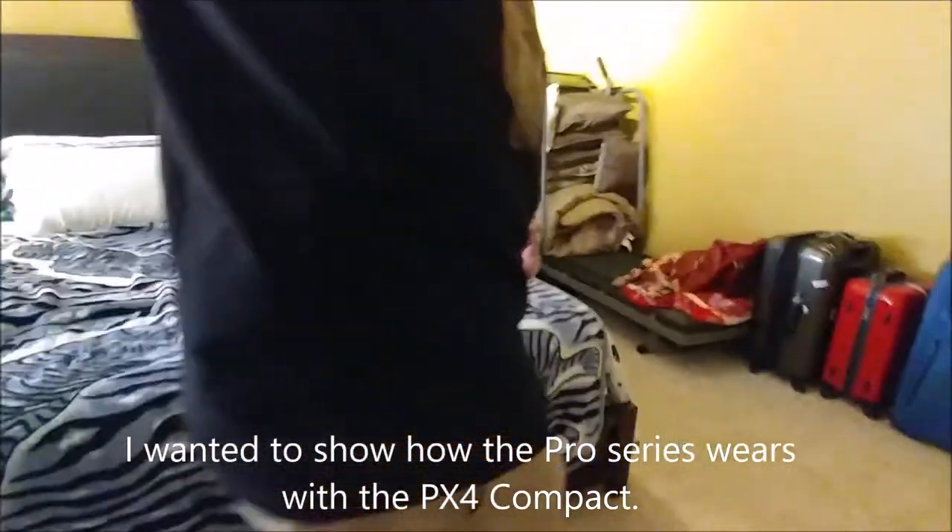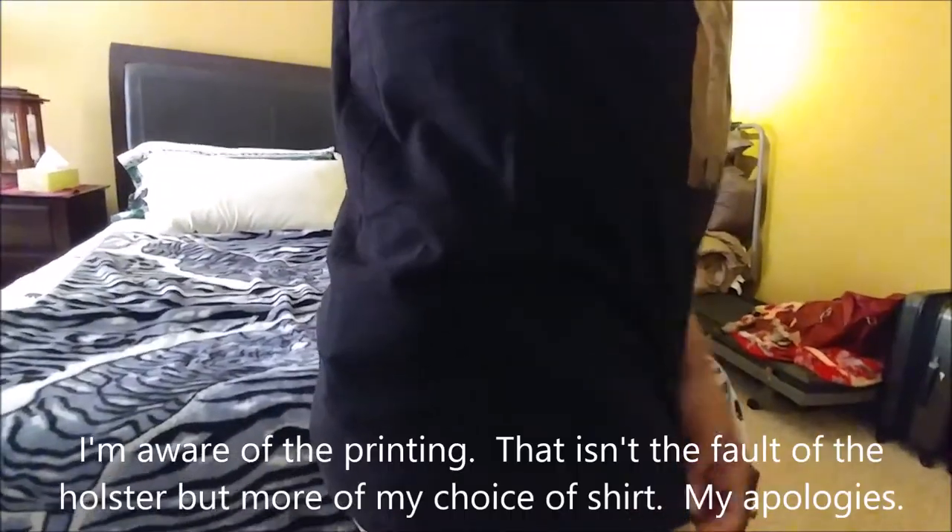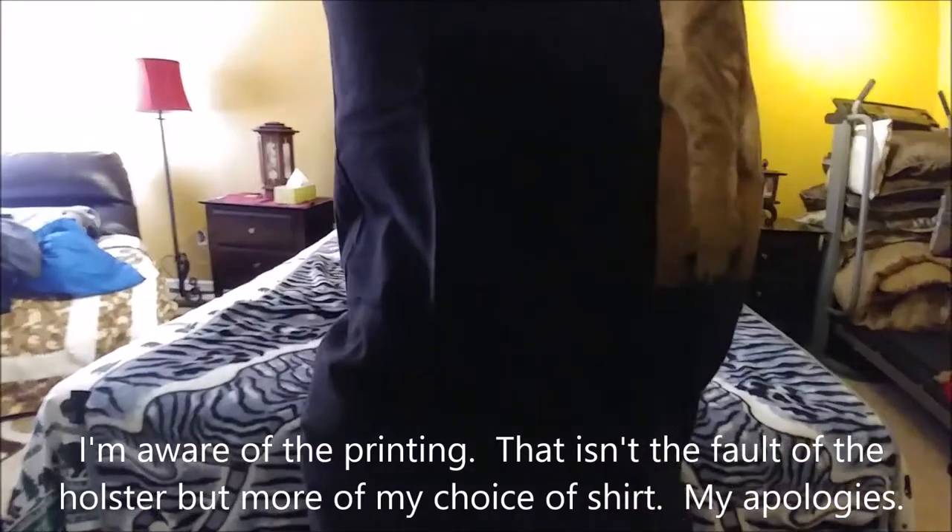I want to circle around here and show how this PX4 Storm Compact is riding while on my hip inside a Nate Square Tactical Professional holster. I normally don't wear a very dark shirt, but today I am. The gun is actually hiding decently well for what it is. I'm using one hand to videotape, so it's a bit awkward. Now I'll flip it up so you can see how it's riding — again, this is a big gun.